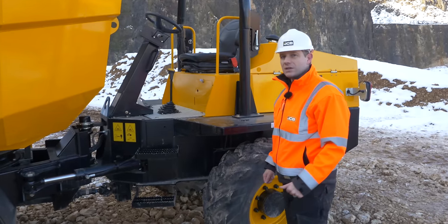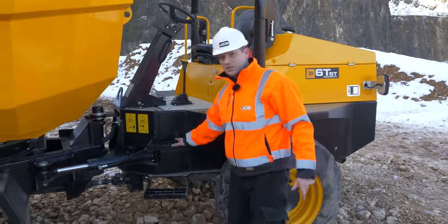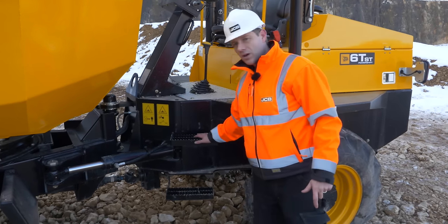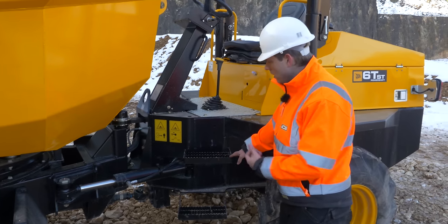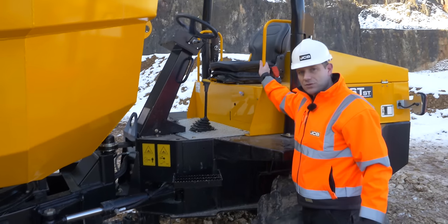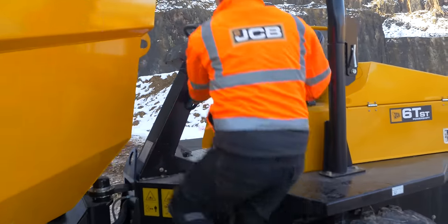All JCB dumpers are designed with safety in mind, right from the steps for getting on and off. The steps are nice and wide with good grip, and they're self-cleaning so they don't get clogged with mud. Combined with grab rails one either side of the steps, it's very easy to get in and out of the machine.